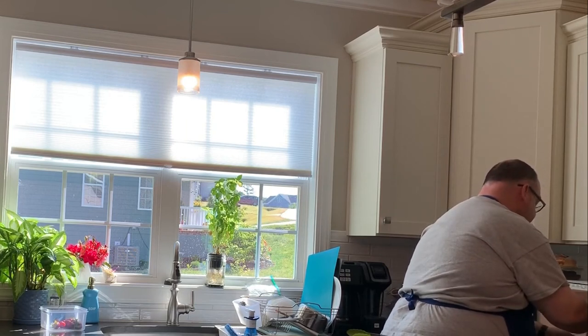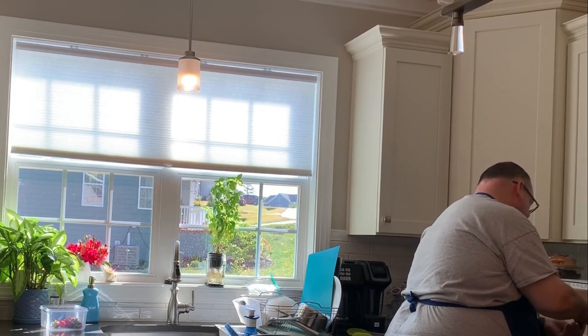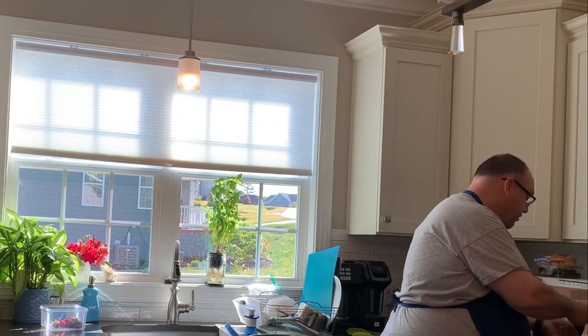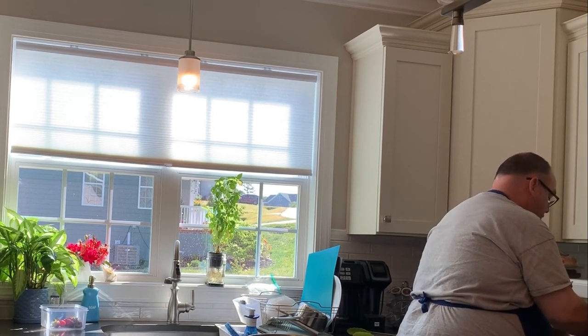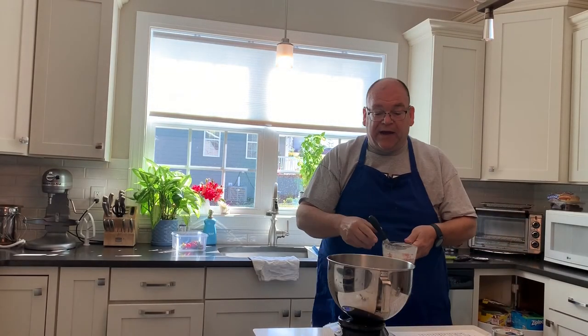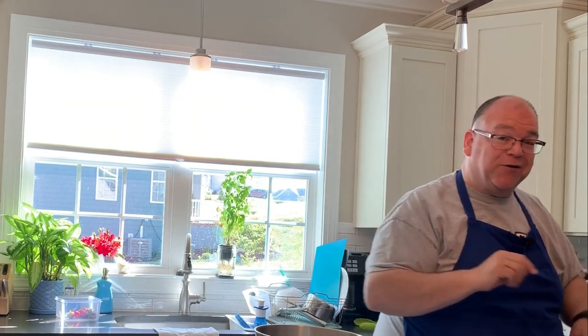You can definitely see this is thickening up a bit. We're at exactly 140.4 degrees, so I have reached my 140, which is important. Now you can't just add this right in — it has to either cool down by itself, or if you have eggs in your recipe, you can add cold eggs to it.